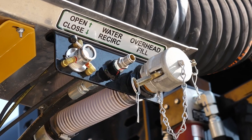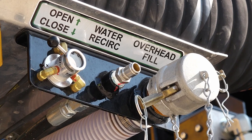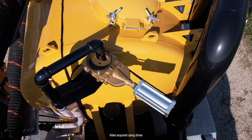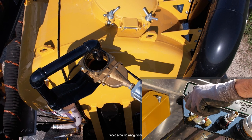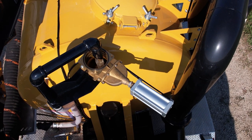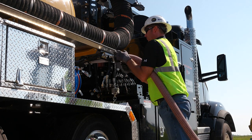The freshwater tank can be filled in two main ways: passenger side fill and overhead fill. When utilizing the overhead fill, make sure there is adequate clearance between the downspout and the truck. Open the air actuated overhead water valve by rotating the handle counterclockwise. This will open the bottom of the funnel allowing water into the tank. The passenger side method utilizes a banjo water filter and a two inch water supply fitting on the passenger side of the truck.